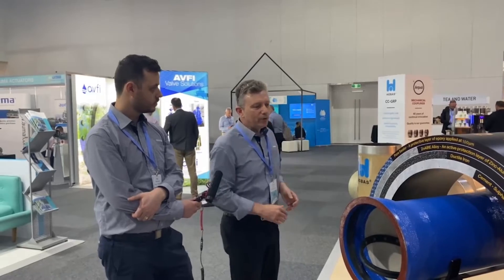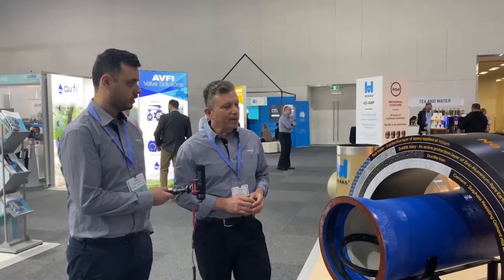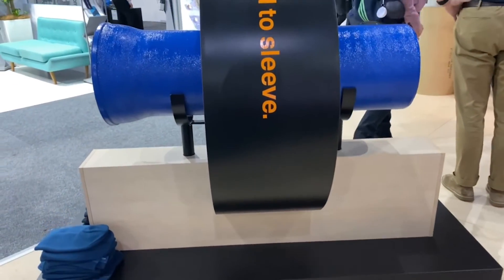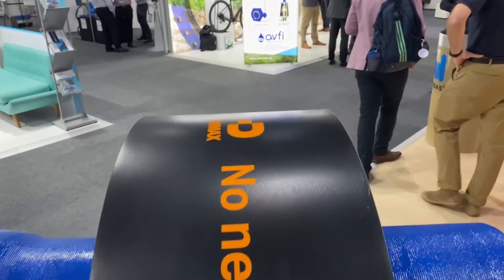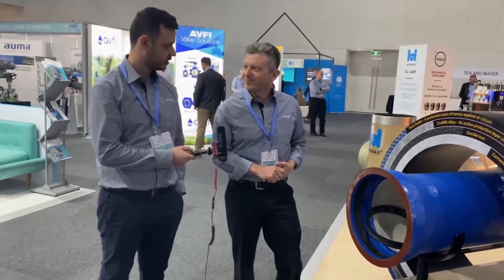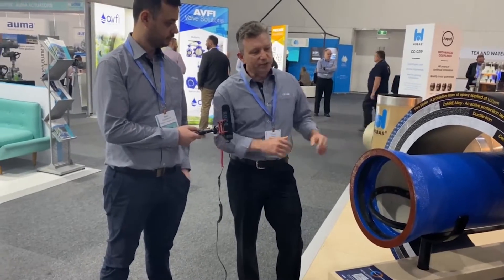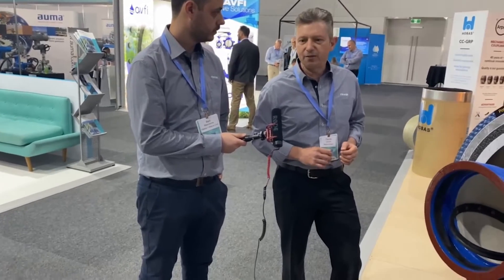A little bit more about the pipe itself: we've got a blue pipe here called Dymax Titan XL. We also have in the range our Titan Extreme and Titan Exceed. What's the difference between all those? The Titan XL, which is the blue pipe, is used for potable water — it's got the standard cement lining.